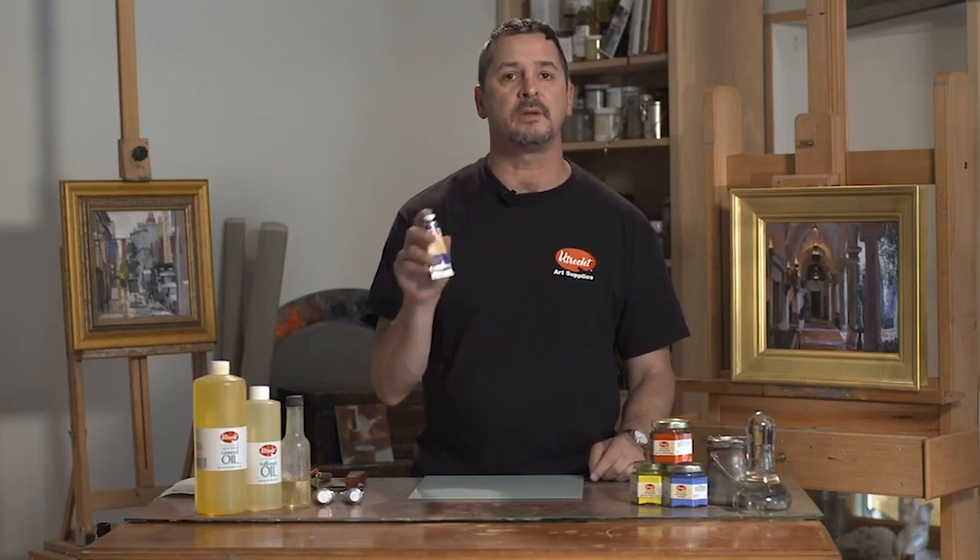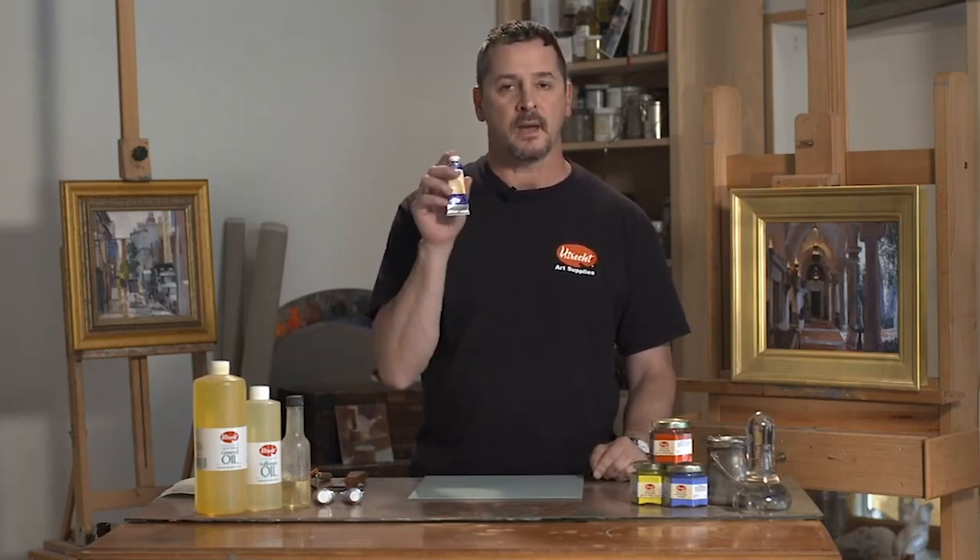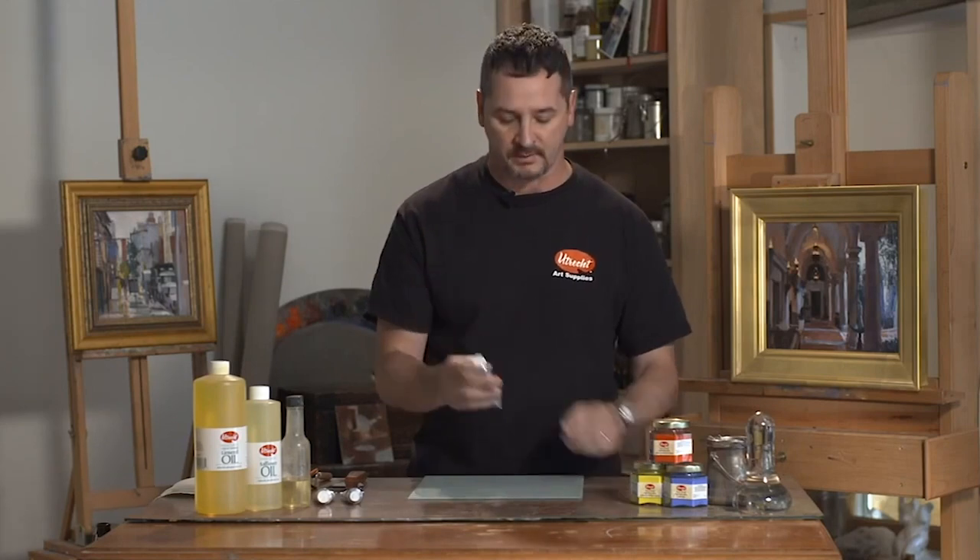For purposes of comparison, we're using the Utrecht Artist Oil Colors against a fine European brand.